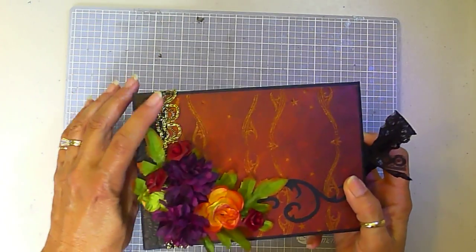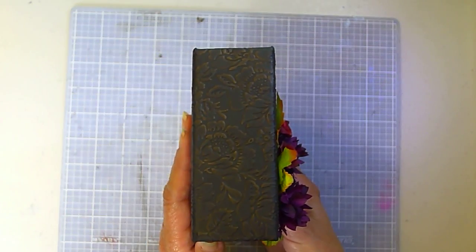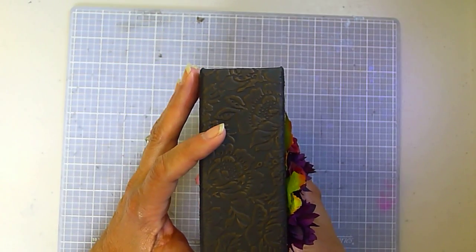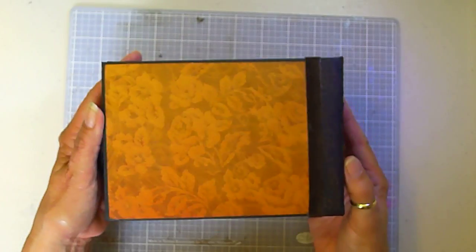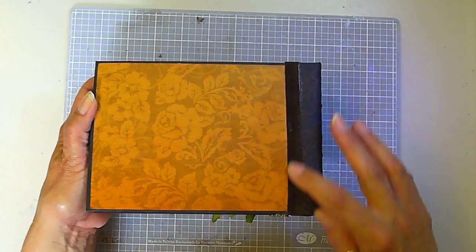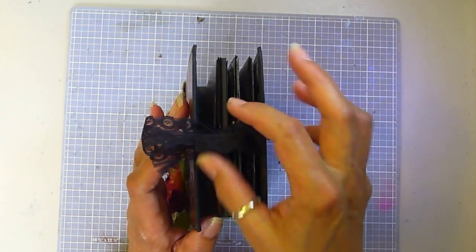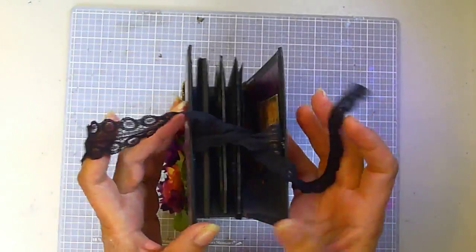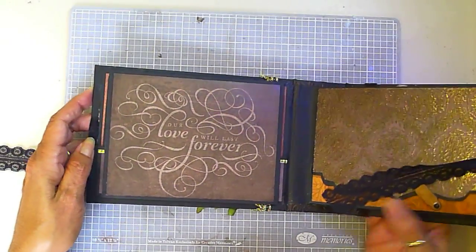Some sparkly lace. Here's the spine — it's embossed and it's got gold detail on it. Here's the back; it's got brown velvet ribbon. Here's the closure — a simple lace closure that opens just like this.